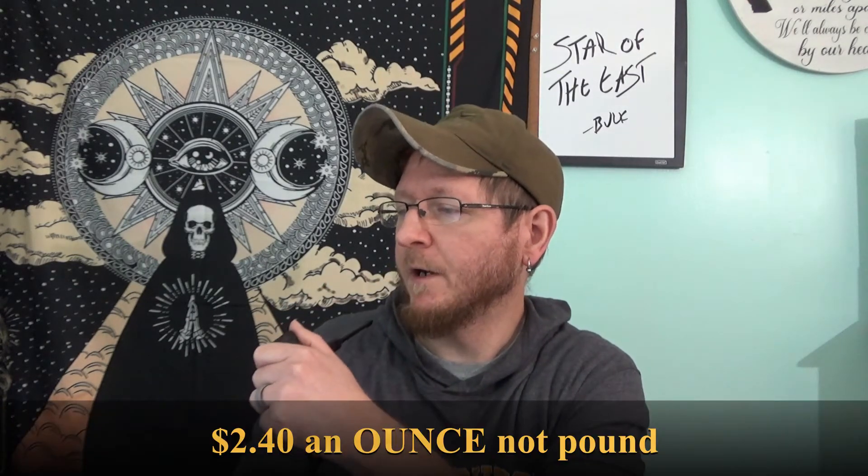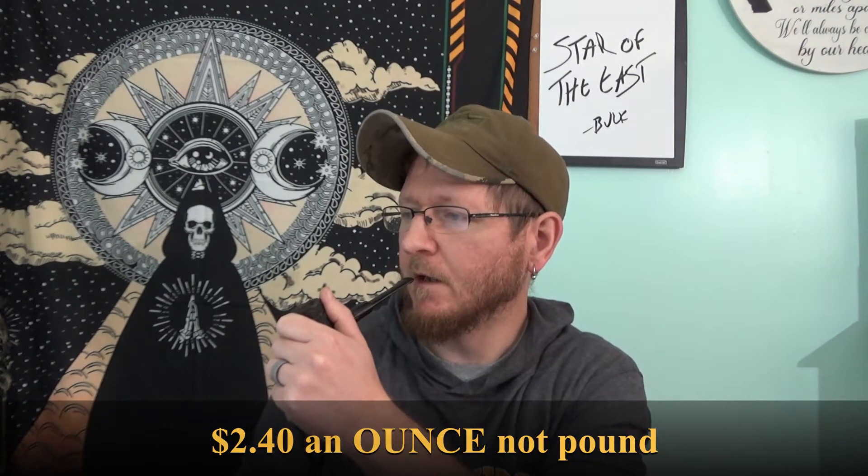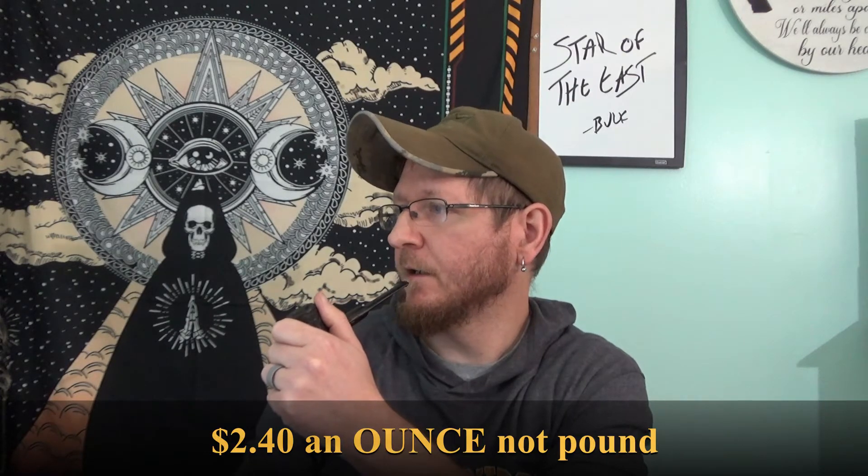You can get it as cheap as $2.40 a pound on Pops and Cigars. It doesn't actually list it per ounce, but you can get a pound of it for $38. I don't even know why I'm going to attempt to smoke this on camera because I ramble too much and it just goes out on me, so I'm just going to set this down to the side and we're going to talk about the tobacco.